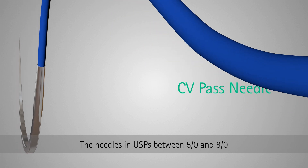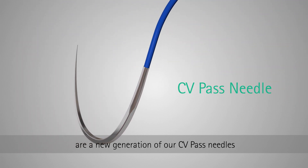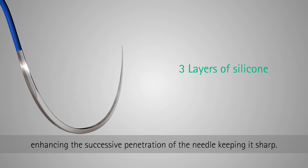The needles in USPs between 5.0 and 8.0 are a new generation of our CV pass needles and bring two major updates. One: the new needles have three layers of silicone coating, enhancing the successive penetration of the needle, keeping it sharp.